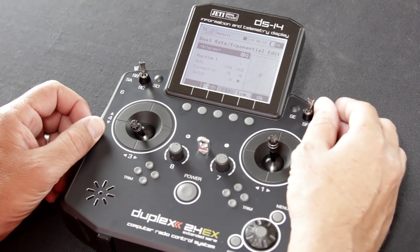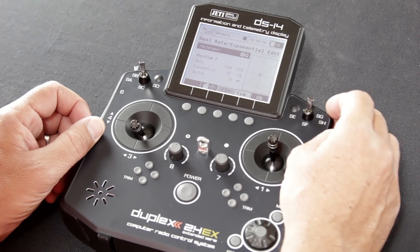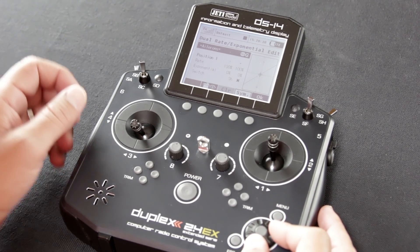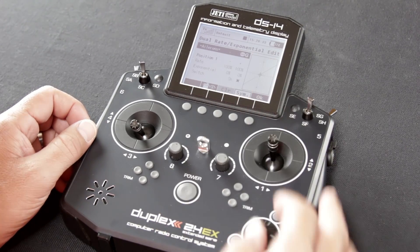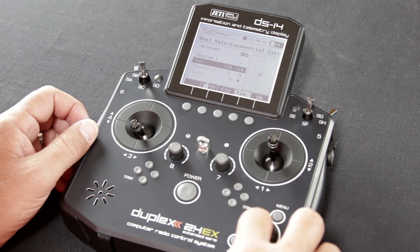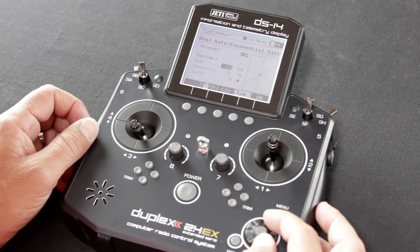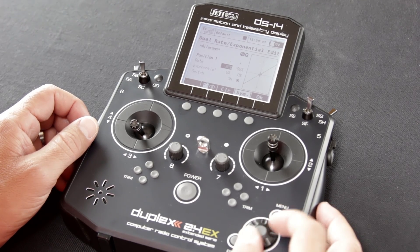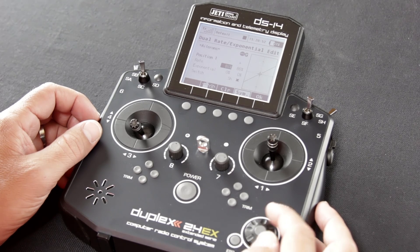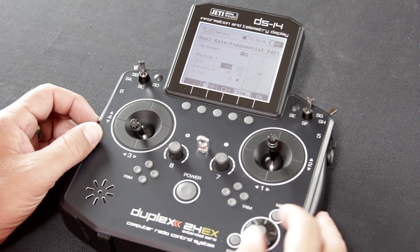For this particular setup, we have our dual rate set up on our SH switch, which is the top forward switch on the right-hand side — there are two positions there. Using the scroll wheel, leave the highlighted box where it says ailerons, go down to rate, hit the function button twice to highlight the actual percentage. Scroll the wheel up or down to change the percentage. Position one is our takeoff mode where we want the plane to be a little more timid, so we're going to set it at 80%.